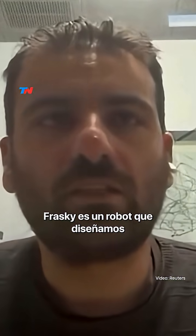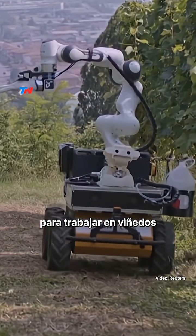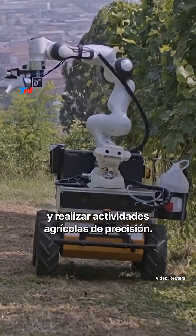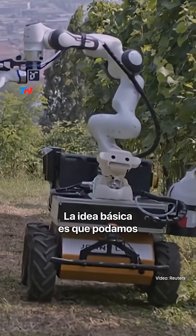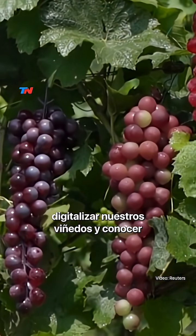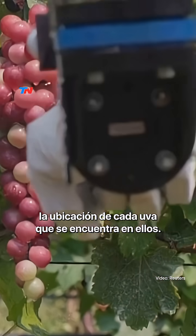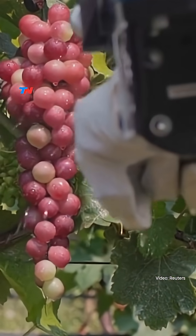Prasky is a robot that we intended to work in vineyards to do precision agricultural activities. The basic idea is that we can digitalize our vineyards and have the idea and the location of every grape that is located in the vineyard.